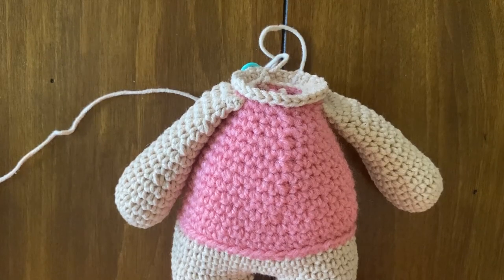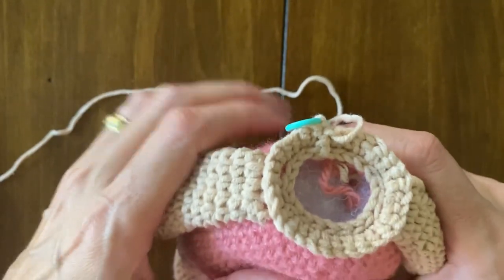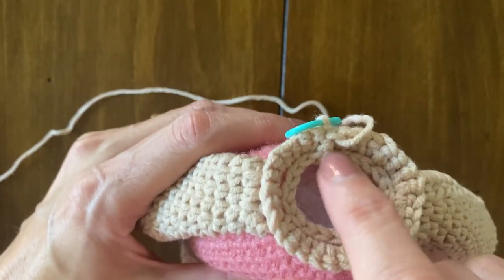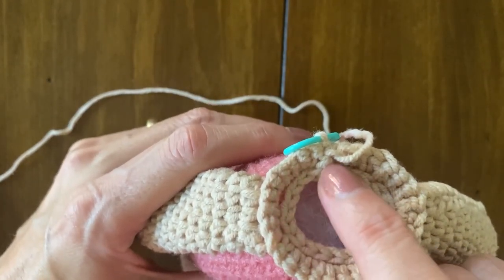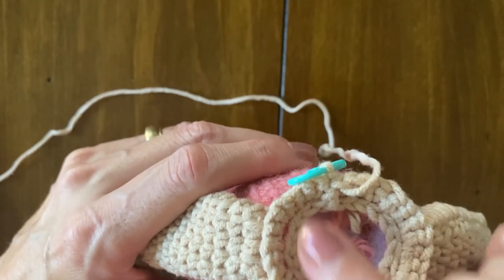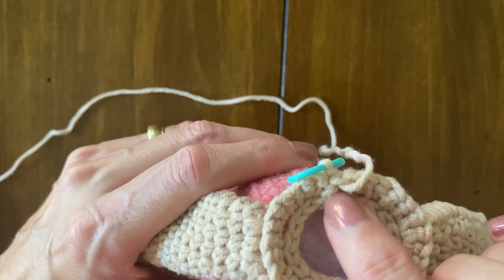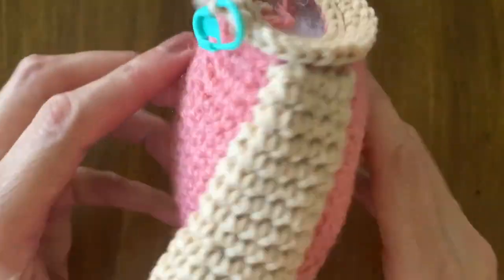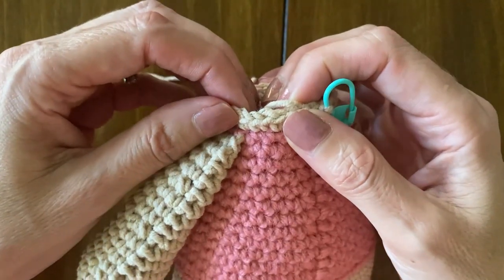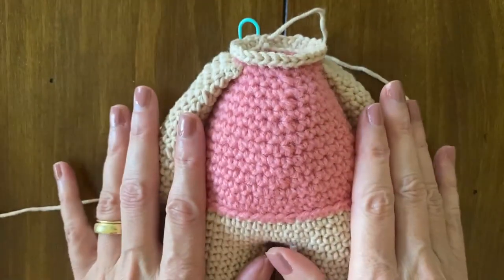Hello everybody, my name is Adriana Baiocco and I am here to show you how to start the head of this amigurumi. You are going to start with one round that is not counted as a round — you are going to work into back loops only, making slip stitches all around to reinforce the neck. Then round 34 starts into the front loops only. This is the way that you start the head. Thank you for watching.